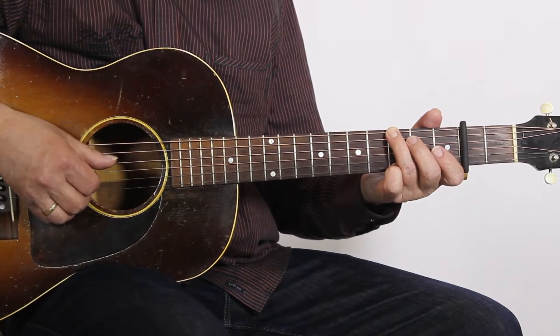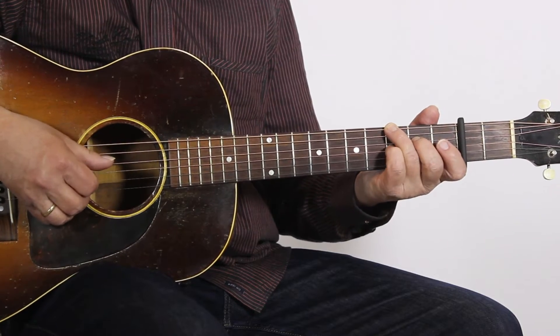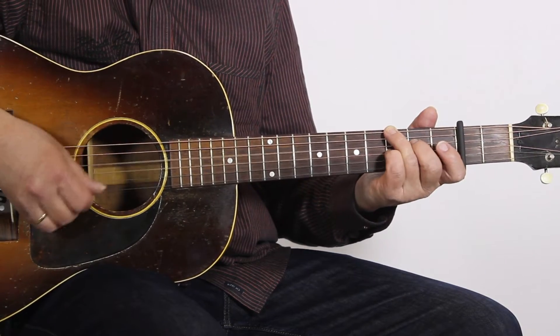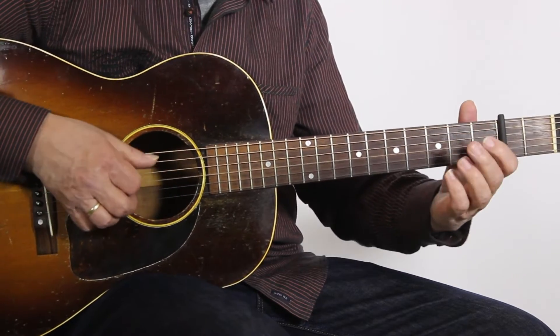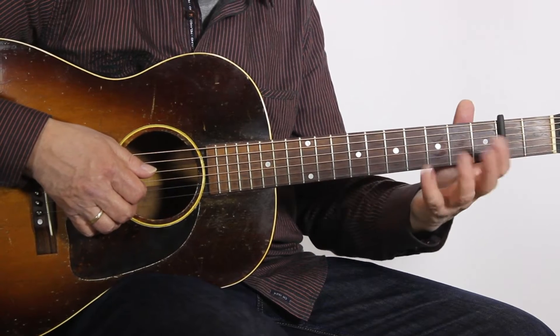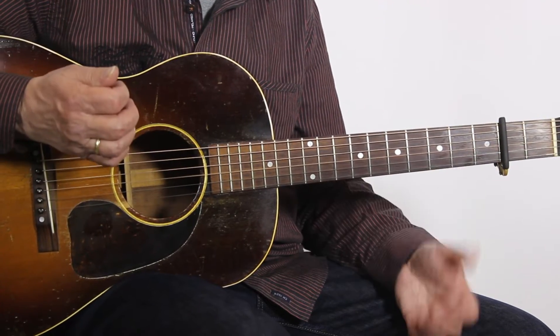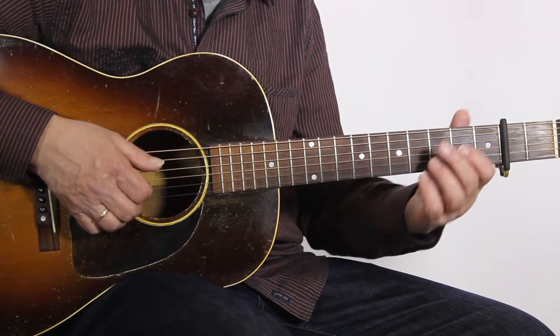We have alternating bass movement throughout the whole piece. But here we have something special in the first four bars. This is what I call a brushing thumb. At the end of each of these two bars I lift my hand from the chord shape and play this naked G string.